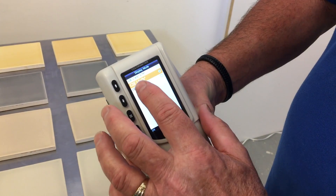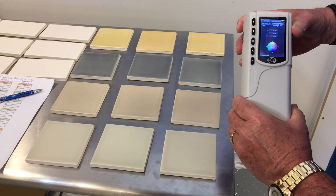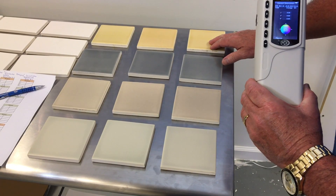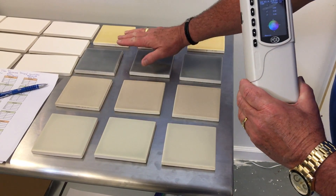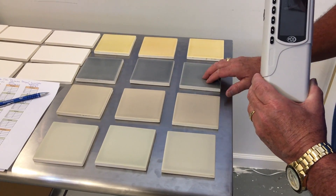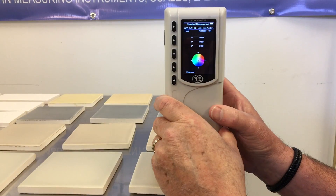Sample measurement — there they are. I pick this one: C-I-E-L-A-B. We are ready to start our sample measurement. We want all four of these tiles to be the standard for each of these colors. These are all going to be the samples and we'll find out if they pass or fail according to the color of these standard colors we're going to be setting up.